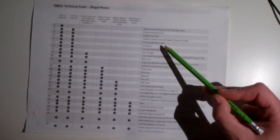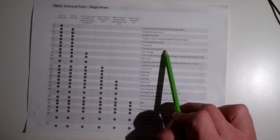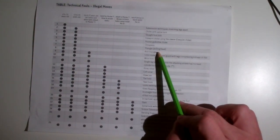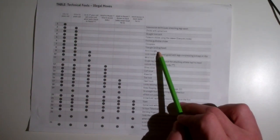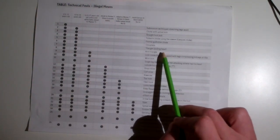Guillotine — 16 and over. Omoplata — 16 and over. Triangle — if you're a kid you can triangle them, but you can't pull their head; pulling your own knees or shin is okay, but pulling their head is a subcategory of chokes with spinal lock. Arm triangle — the Darse is an arm triangle, the Anaconda is an arm triangle, the Peruvian necktie, the Japanese necktie — anything that involves including their arm and head together is an arm triangle. Can't do it if you're 15 or younger.